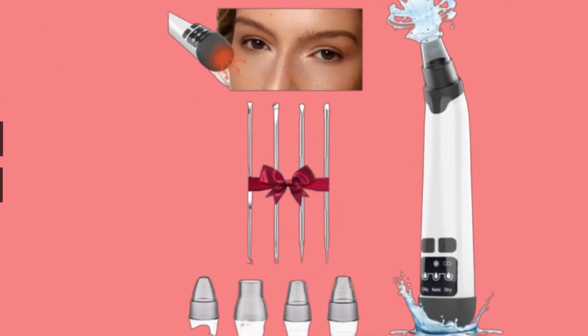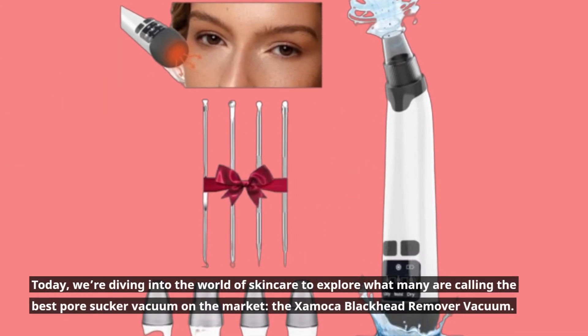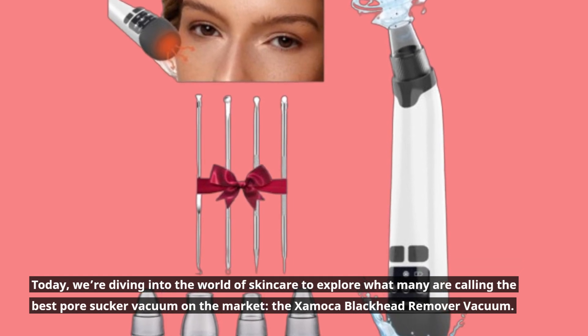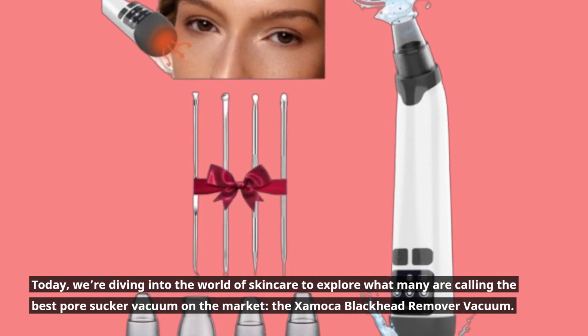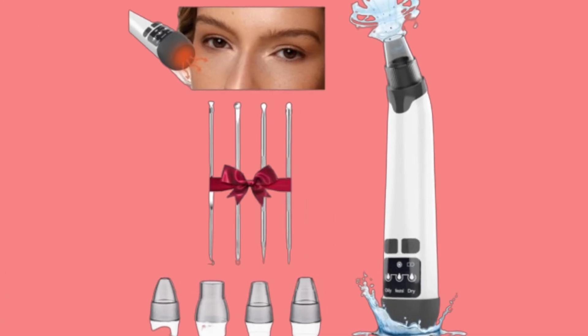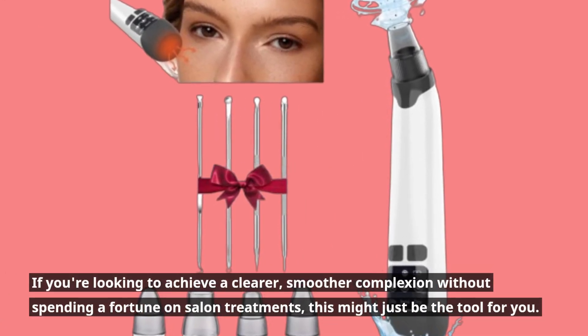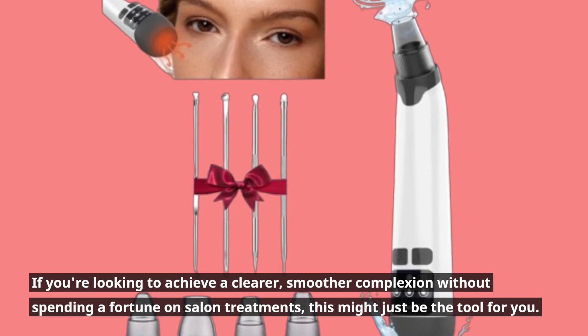Welcome back to Product Critique. Today, we're diving into the world of skincare to explore what many are calling the best pore sucker vacuum on the market, the Zaymaca Blackhead Remover Vacuum. If you're looking to achieve a clearer, smoother complexion without spending a fortune on salon treatments, this might just be the tool for you.